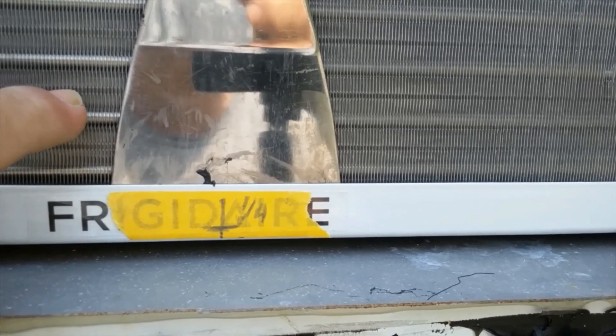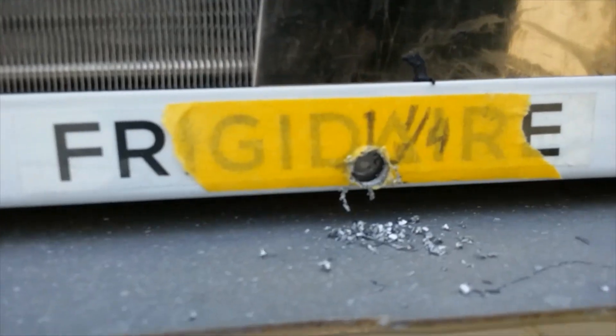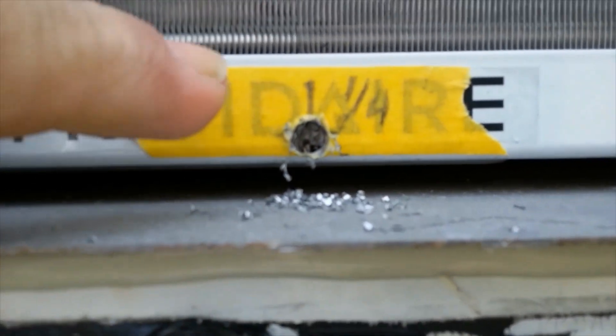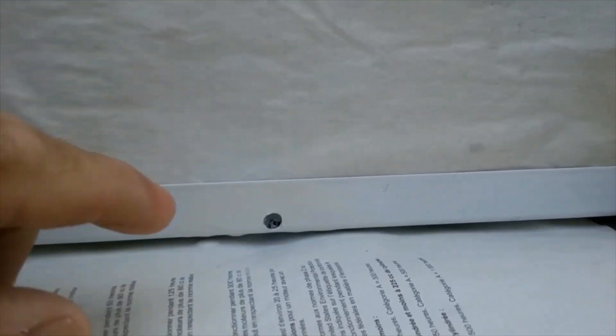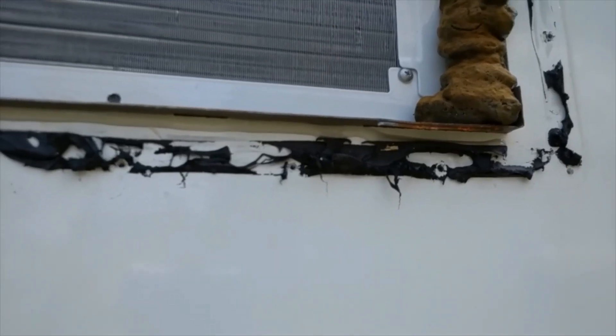Once the hole is drilled, take the putty knife out and look up through the hole to make sure you can see up inside. Then remove the masking tape and the sticker. Take some spray paint and paint the hole — I put paper in here to keep overspray off everything else. We want to paint the hole to protect the exposed sheet metal.